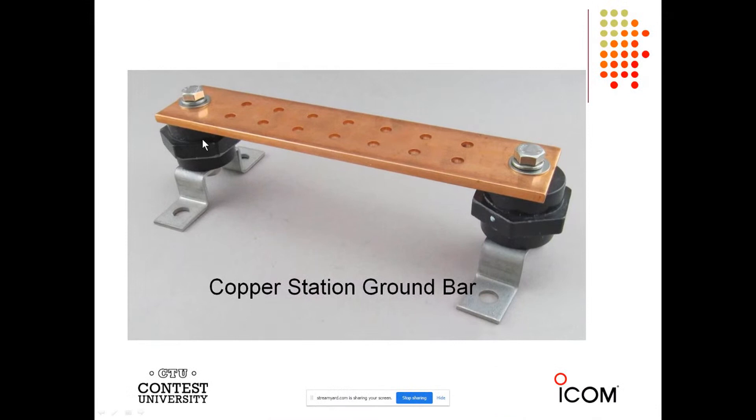I'm going to share the screen and pull up a PowerPoint. We're going to start right from the beginning and talk about how important it is to bond all of your equipment together. This is one of my favorite products — made by Erico — this is the copper station ground bar, and this can be your single point ground. It has lots of holes in it so you can bring your wires, or hopefully DX Engineering tin copper braid, right to this bar, and everything is bonded together so everything is at the same voltage potential.